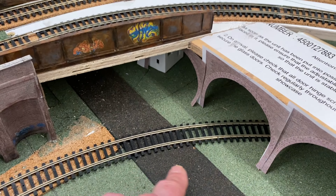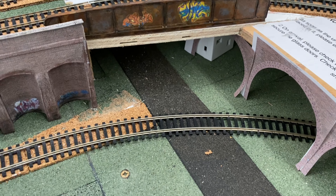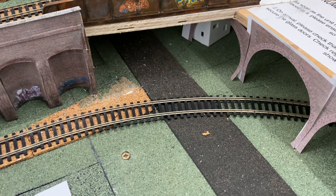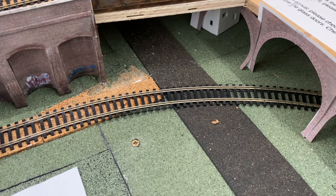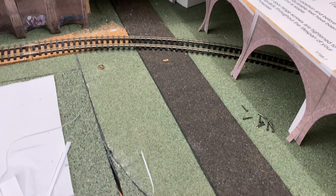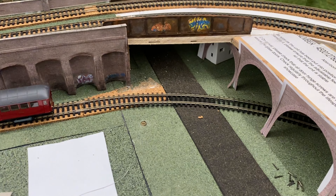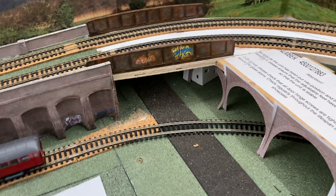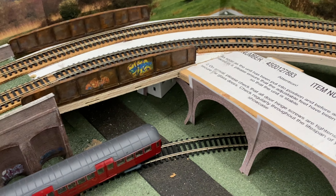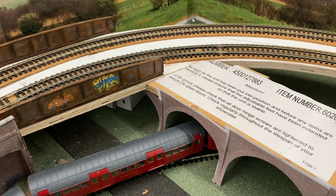I'll use the weathering to bring out the rivets and recesses, and I might even try and put a bit of graffiti on from the Scale Scenes sheet — I'll cut that out and maybe stick that on as well. So that's the plan. I think I'm just about finished — I was using a bit of old makeup sponge and a bit of dry brushing as well.